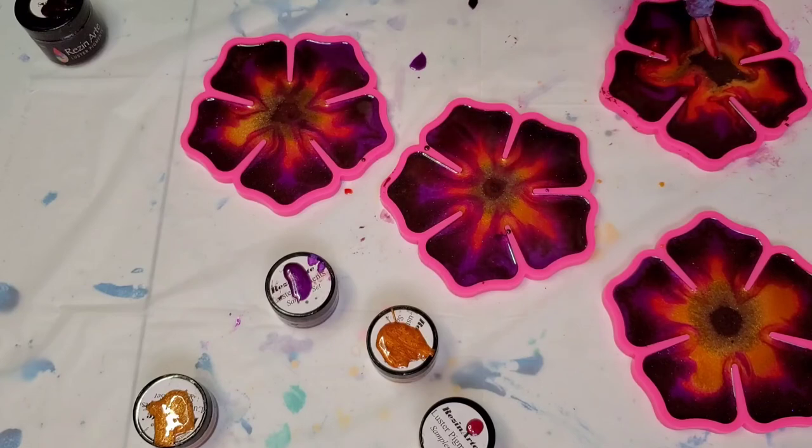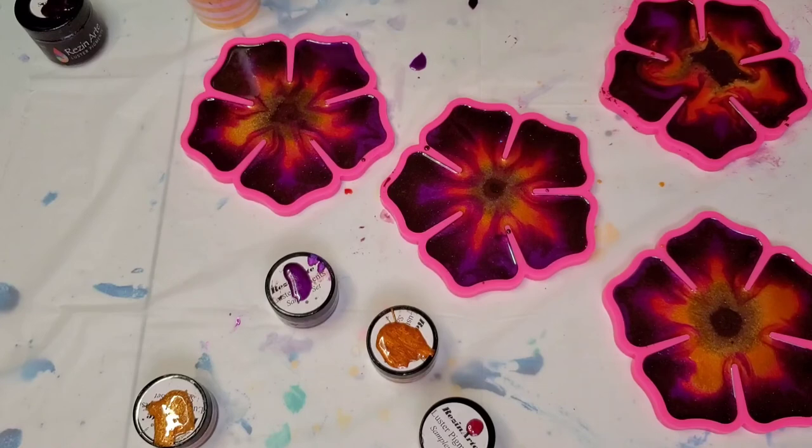I'm starting to think what we should have done in the middle is more gold, and I just spilled more epoxy in there. So I think I'm going to try the toothpick idea. A popsicle stick might be too extreme — and that's all I have in here anyway.